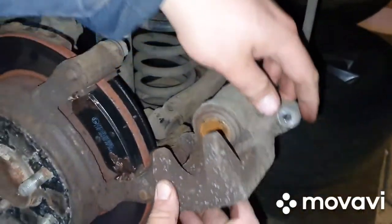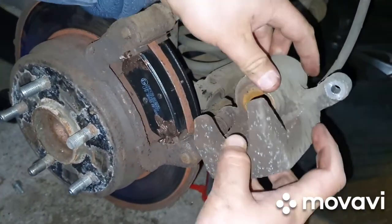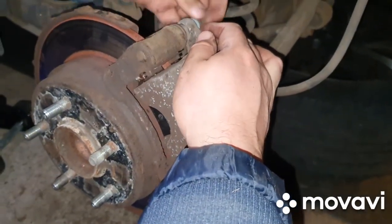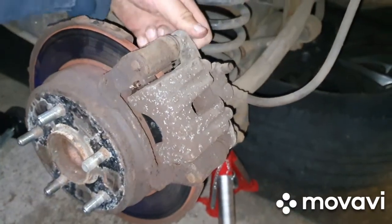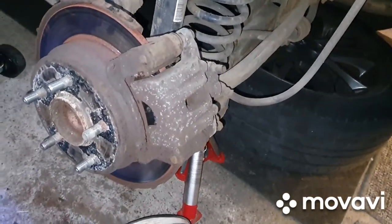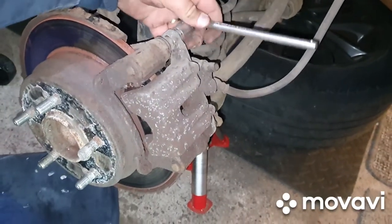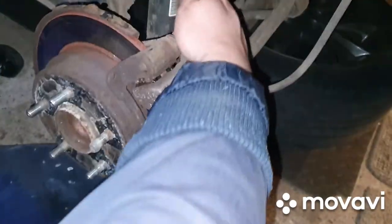The next thing to do is get the caliper back up over it, put the bolt back on, seal up the reservoir at the front, and then pump the pedals to push the brake pads in against the disc. We don't know the torque settings for the bolts holding the caliper on, so we'll just tighten them up nice and tight, check everything over, and check for leaks.